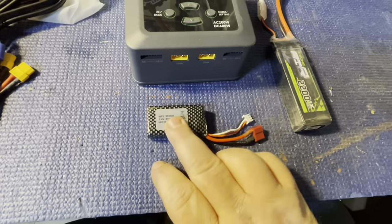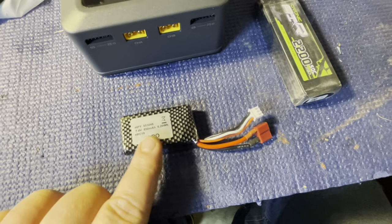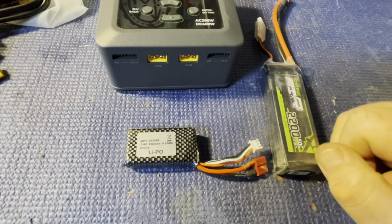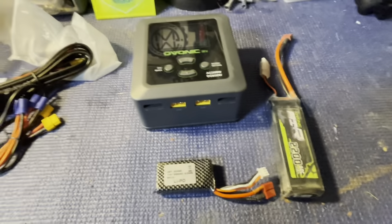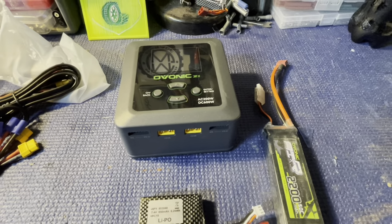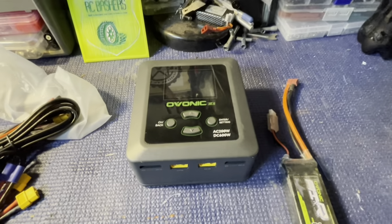Everything I've got here is pretty much charged, but this one has been used and is down to about 8 volts, so I can charge it a little. This Ovonic — the last time I charged it on the iMax, there was one cell a little out of balance. I want to hook it up and see if the charger corrects that. If not, I'll discharge it, put it in storage charge, and start over. I should have grabbed an iPhone cable too, since it has USB on the side to charge your phone or Bluetooth speaker.